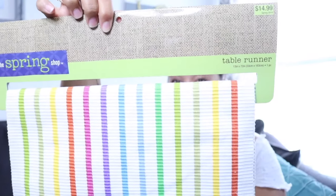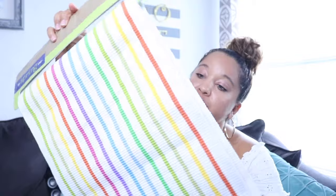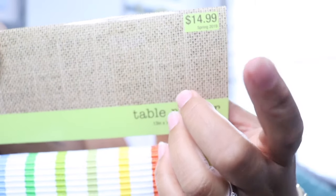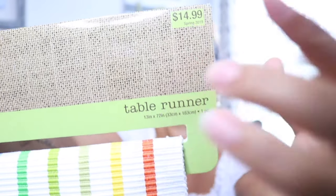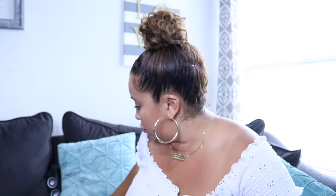I also got this adorable rainbow table runner from Hobby Lobby. It's really great for a colorful dessert table design or a food table. It retails for $14.99 and I got it for 75% off as well.